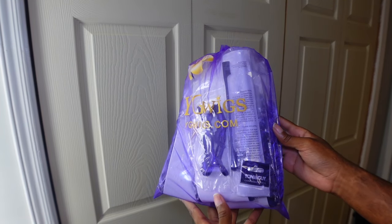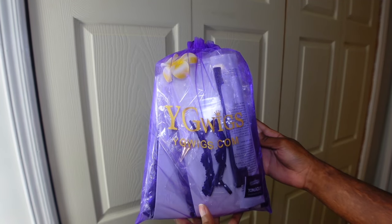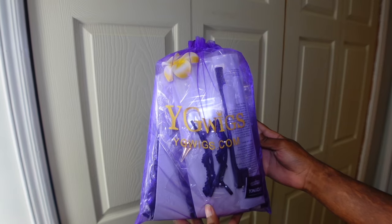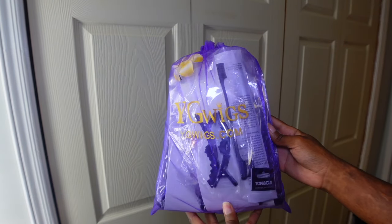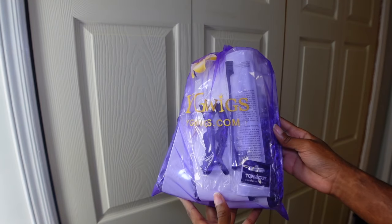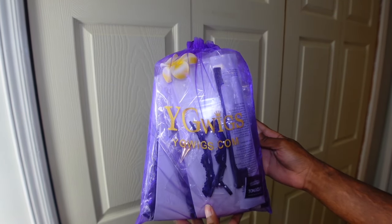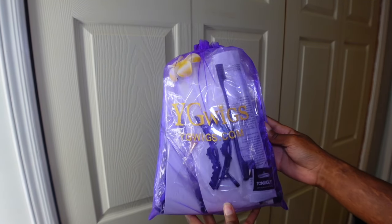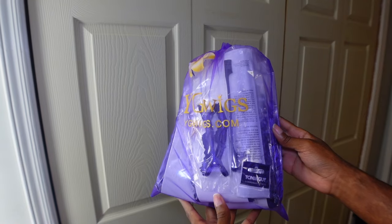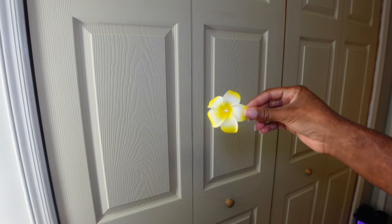For the curly pieces, I got the Water Wave Bulk Hair for Braiding from YG Wigs — natural black, 18 inches, double drawn. This is so much better than using bundles and cutting off the wefts. Don't do that — I did it the last time I did this style and a lot of hair got thrown away because when you cut it you have so many short pieces and strays that shed out. I wasted about half the bundles, so I definitely recommend this over bundles.